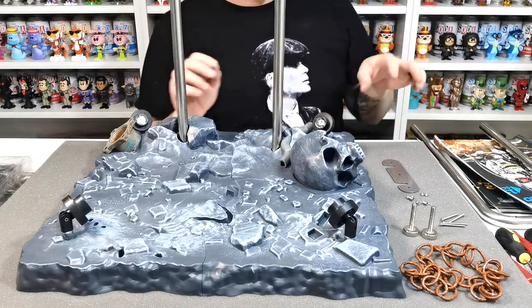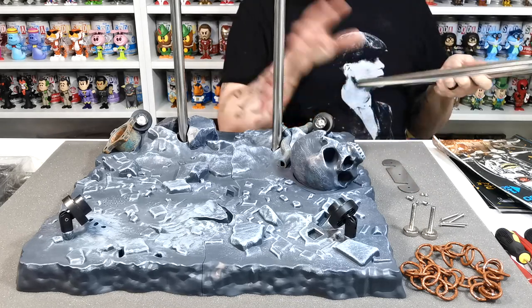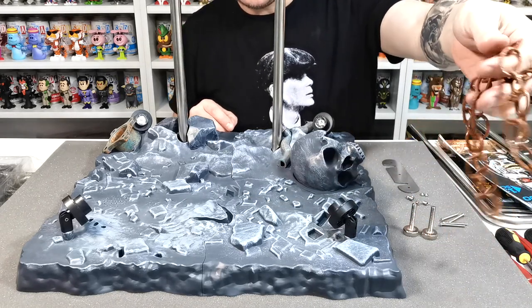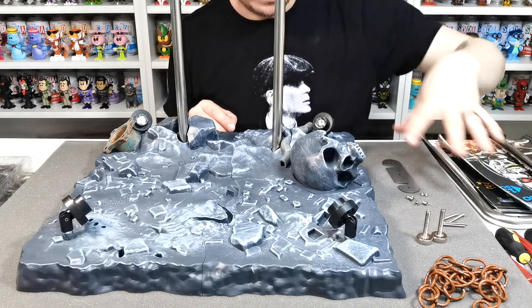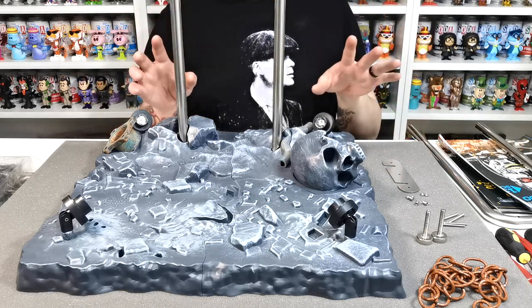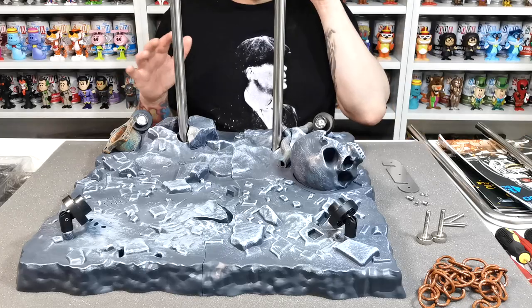We've got all the pieces out for issue 119. There are quite a few pieces: there's the top section that goes up here — we will be zooming back out in a minute — and there's a real metal chain made to look rusty, a couple of holding brackets, and a few other things as well. I'm going to zoom right out so you guys can see me building as we go along.